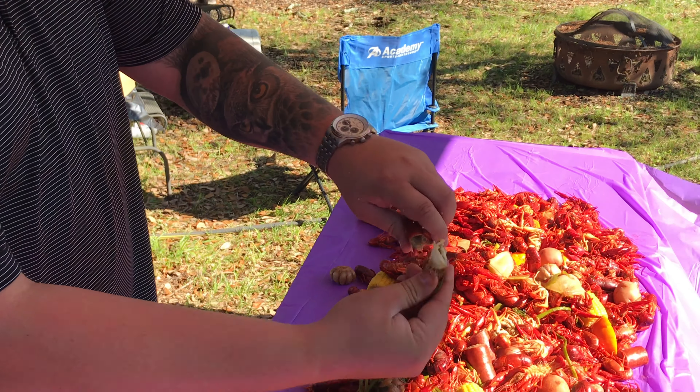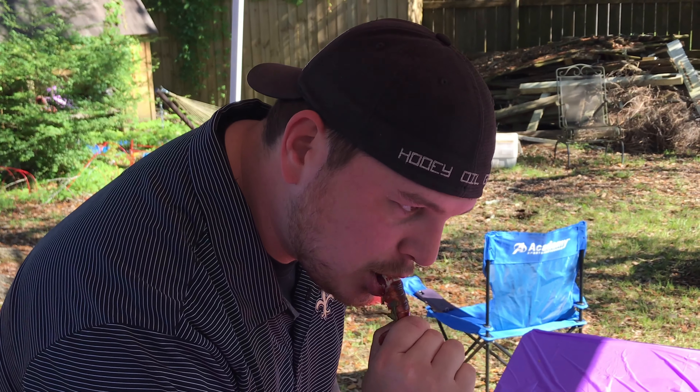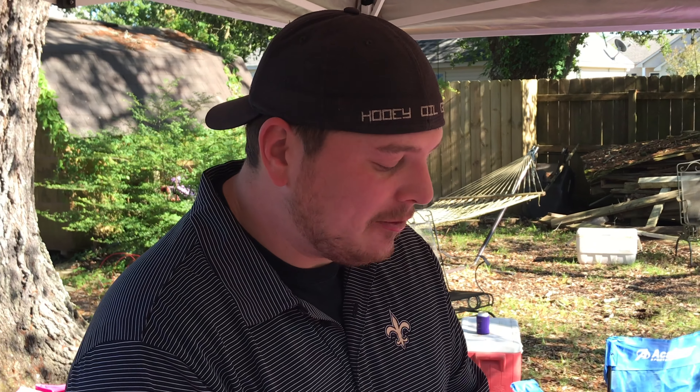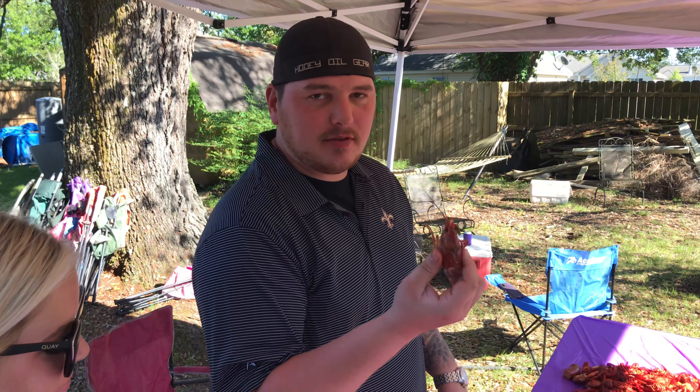Take it, twist. Pinch. And that's what you eat. Nope — now you stuck that in your mouth. Tell folks what you just did right there. I ate a crawfish tail. Not bad. Alright, very good. Suck the head for the seasoning.